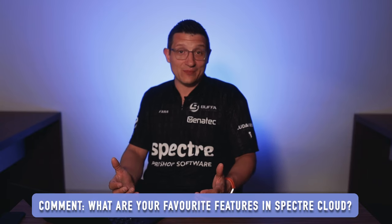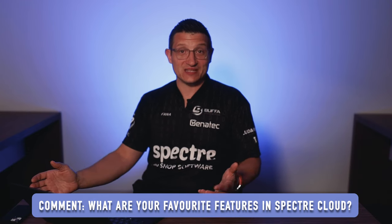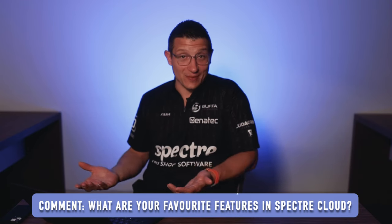I hope you guys really appreciated that pro shop tour. Let me know down in the comments one of the things that you like about Spectre Cloud. Do you like going out onto the lanes with your smartphone and taking measurements there? That's something we didn't even talk about. Check it out at spectrebully.com, write me in the feedback section. Hope you guys like these videos — make sure to like and subscribe and we'll see you in the next one.